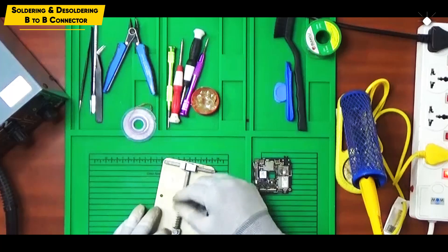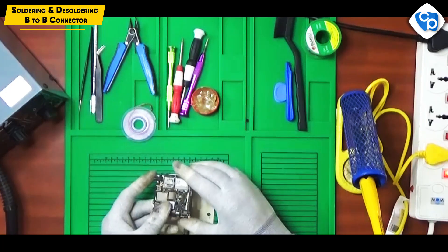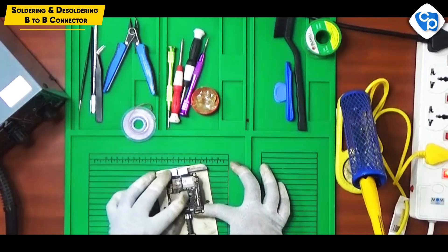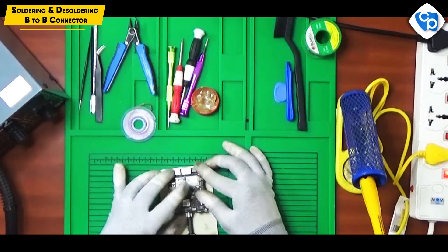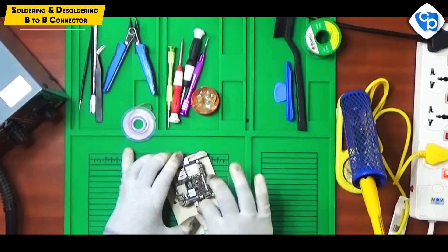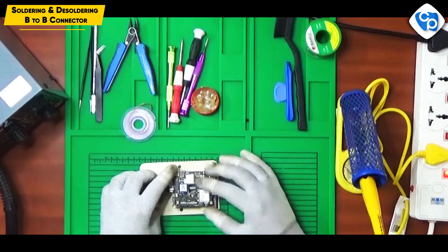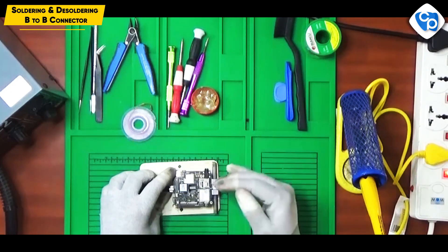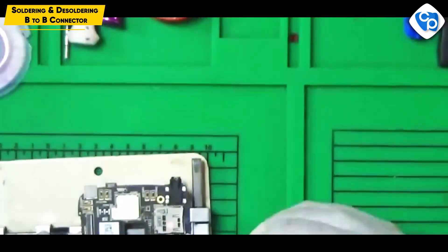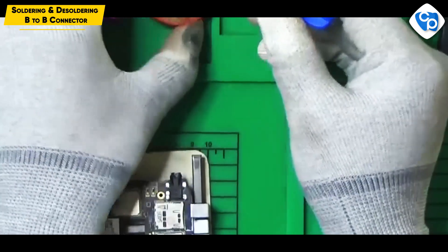Now we have to remove this board and fix the PCB holder. Now we have to fix the light and the PCB holder. Now we have to fix the plastic connector. We have to fix the melt and the glue. Now we have to fix the antenna. Now we have to remove the glue and the connector or component.